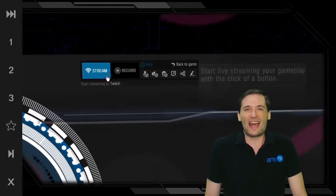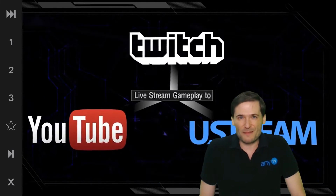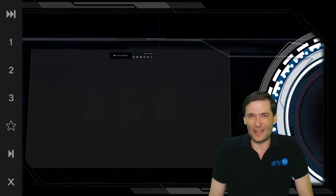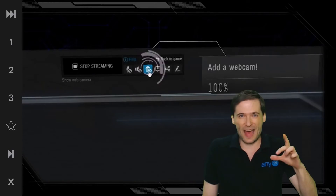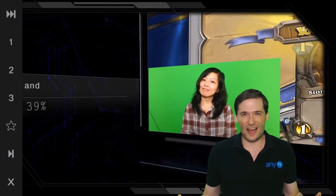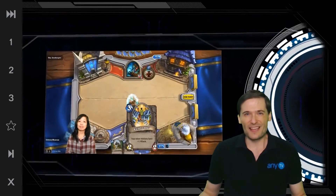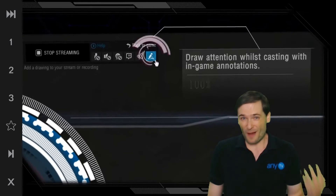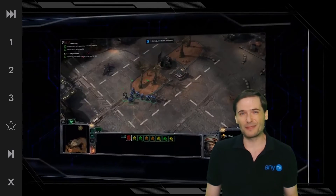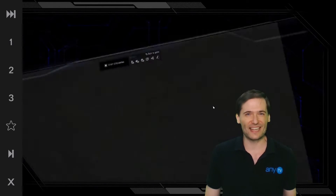XSplit is an amazing product — they give you the best live streaming and recording support. And now with Gamecaster, you can literally just press Control-Tab and do instant live streaming, instant chroma key, instant recording to your hard disk. You don't need Fraps, you don't need XClaw or DXStory or any of these other products. You just need XSplit Gamecaster or the more professional XSplit Broadcaster.